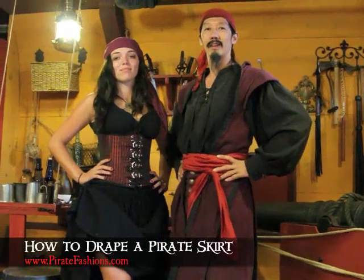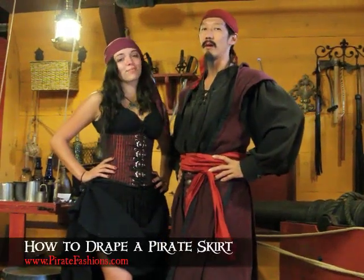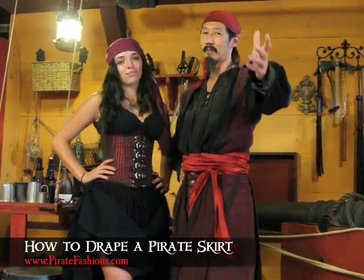Thank you, and for all your pirate needs, come visit PirateFashions.com.